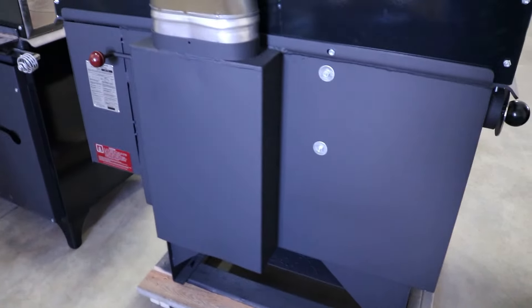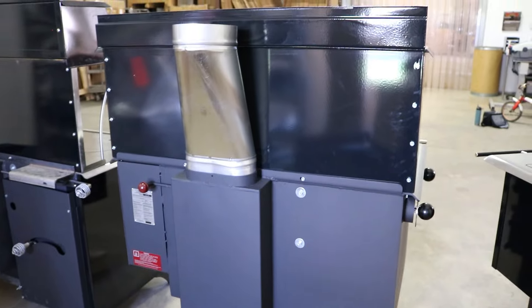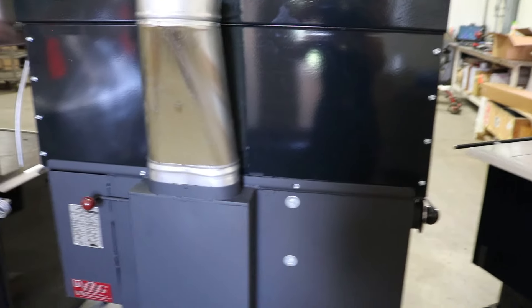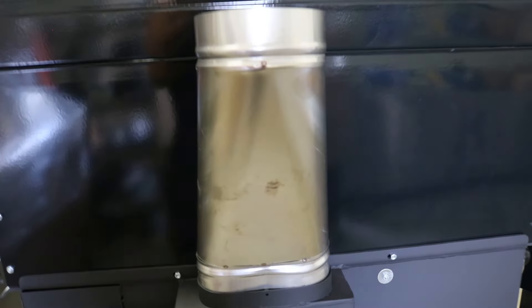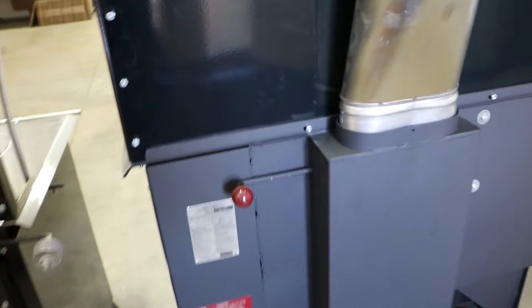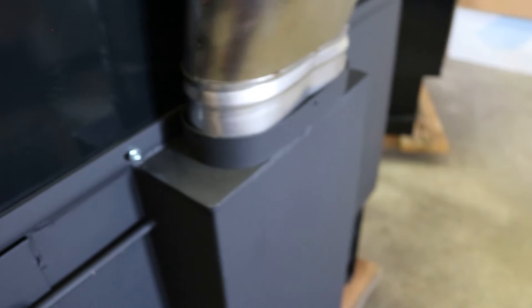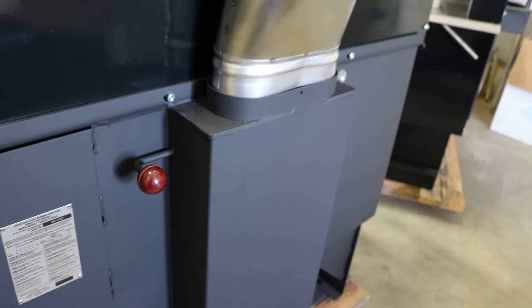The back of the stove on the Baker's Choice is pretty simple. Here's your oval to round adapter — this comes with the stove and is a single wall adapter. And then you do have your simple bypass damper: pulled out is open, pushed in is going to be closed.